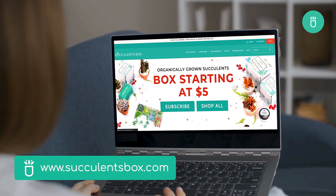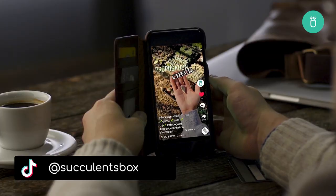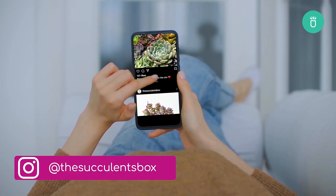For more, you can find us at Succulents.com or on YouTube, TikTok, Facebook, Instagram, and Pinterest.